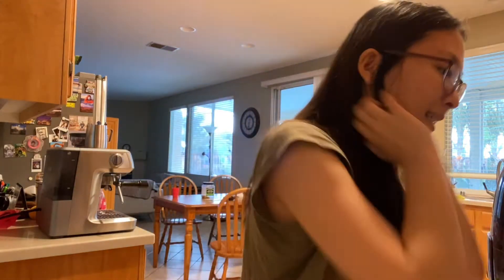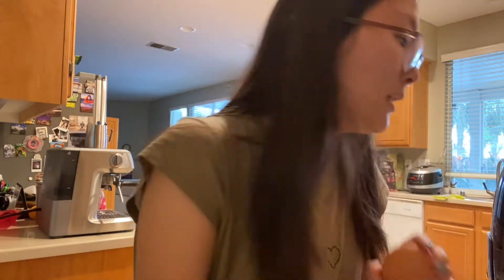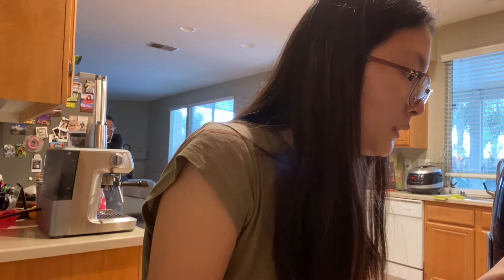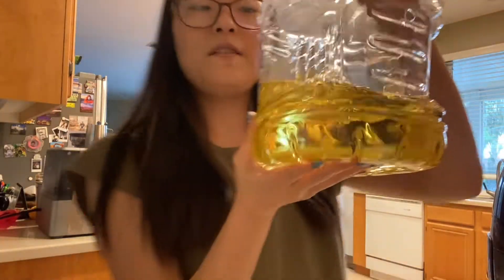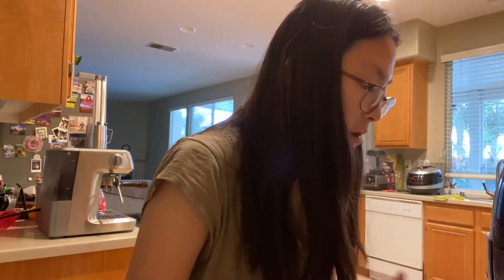I don't know if this is eight inches, but we're just gonna go with it. Two large eggs — two eggs! Got the vegetable oil and water. Let's do this. Preheat conventional oven to 350. Let's do that.